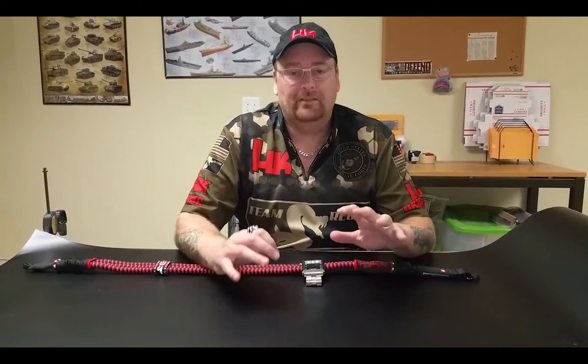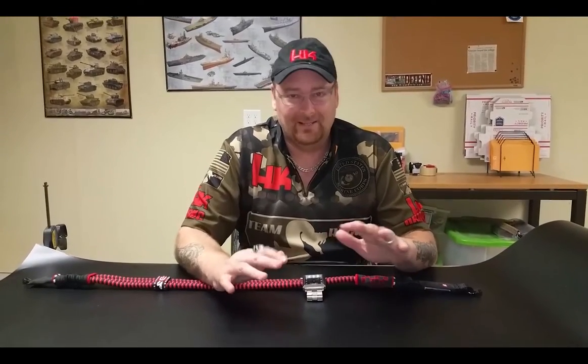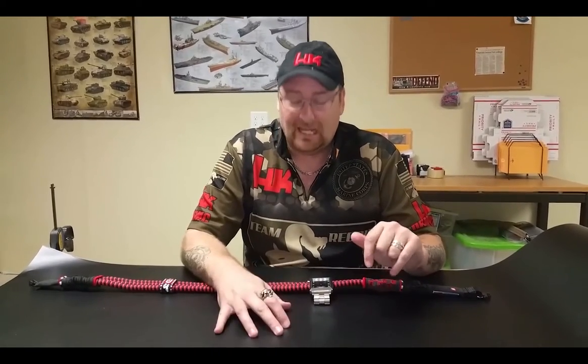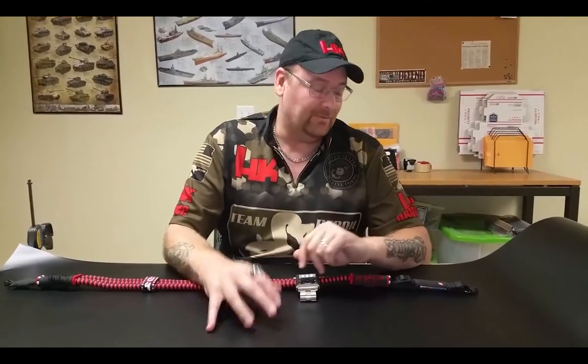This is Will from Recoil Slings. It's been a very long time since we've done a video — I apologize for that, trying to get back in the swing of things. It's really hot here, tired, and just miserable.